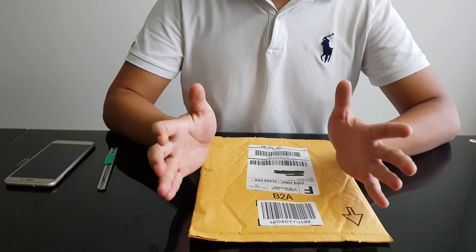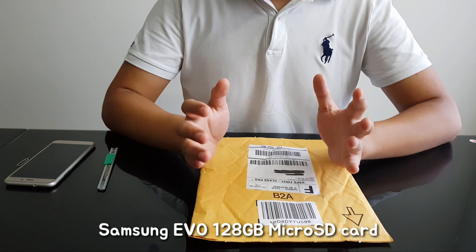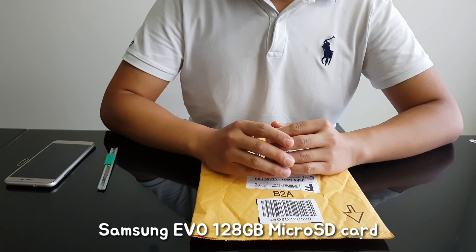Hello everyone! Today I'm going to unbox and review the Samsung 128GB MicroSD Evo.